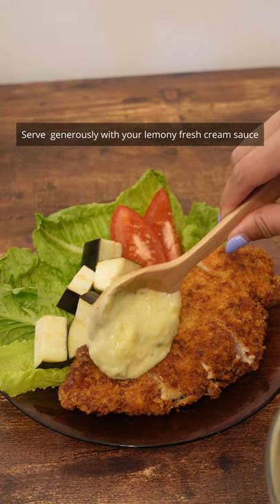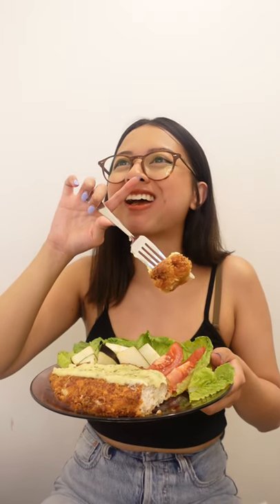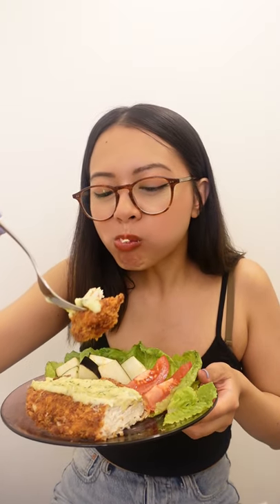Serve generously with your lemony fresh cream sauce. Mmm, oh my god. I'm enjoying this way too much. I'll see you guys in the next video.